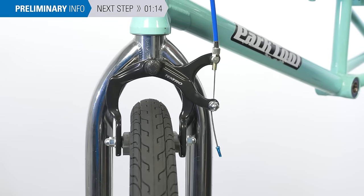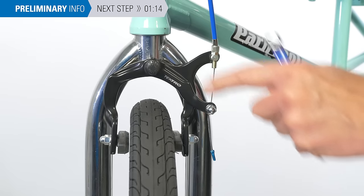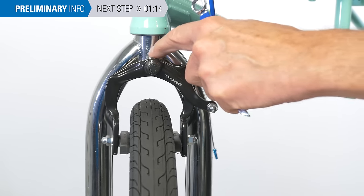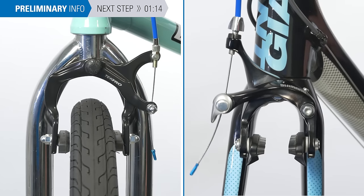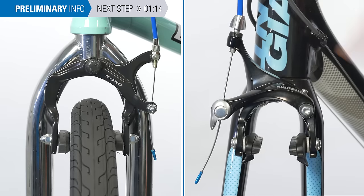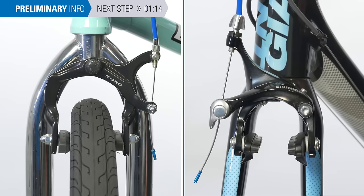The side pull caliper brake is named because the cable is pulling off to the side. Both caliper arms share a single pivot in the middle. Do not confuse the side pull with the similar looking dual pivot — in the dual pivot, it is also pulled from the side, however each arm has a separate pivot.